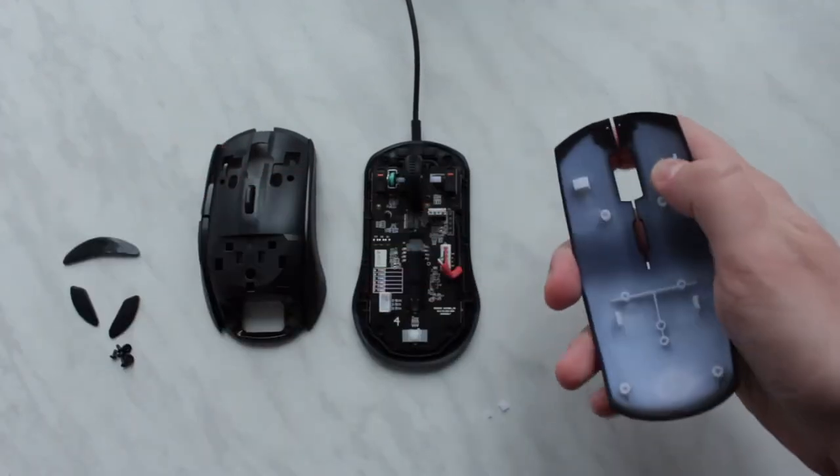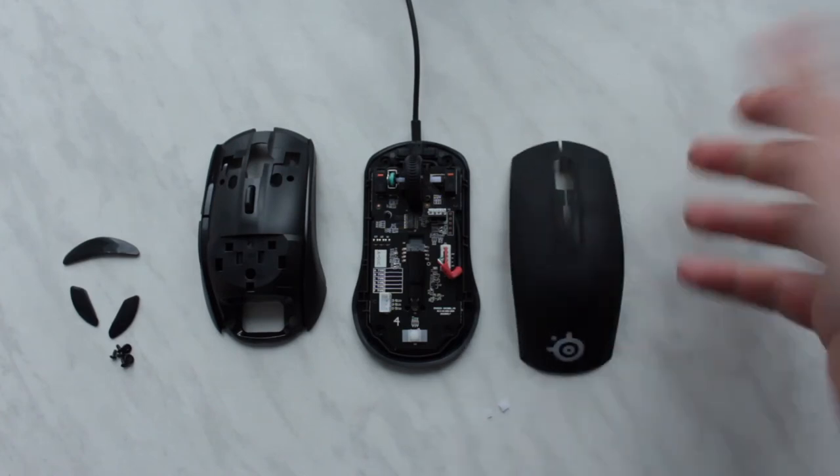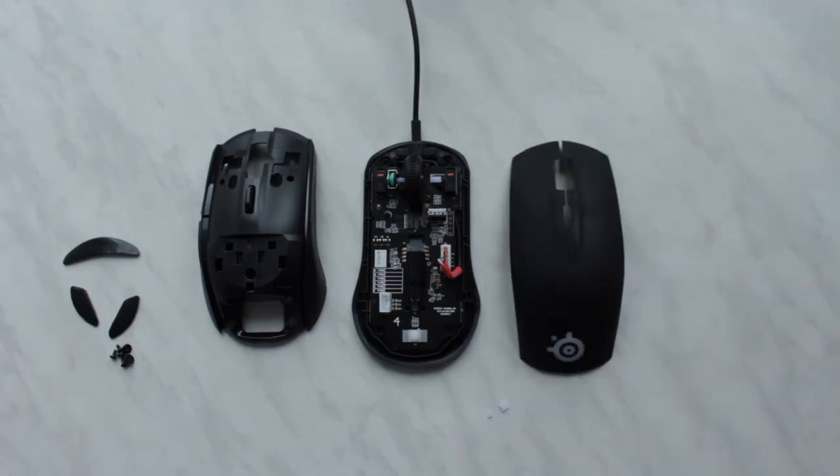But this little piece of plastic ruins the mouse. I obviously contacted support and they said I can send it back to them, so I'll definitely be doing that.